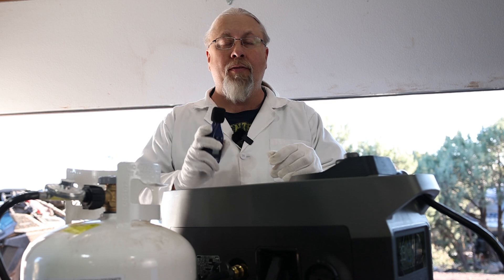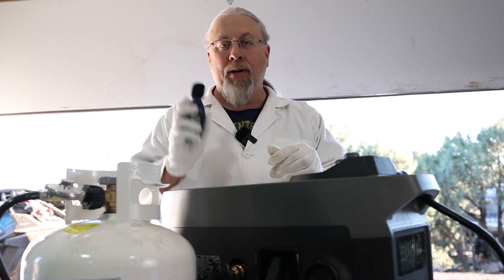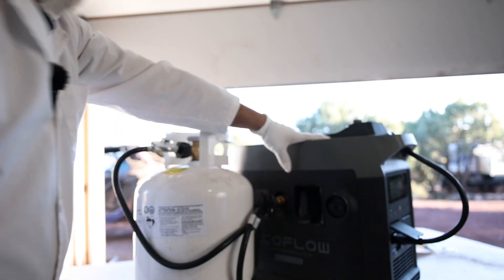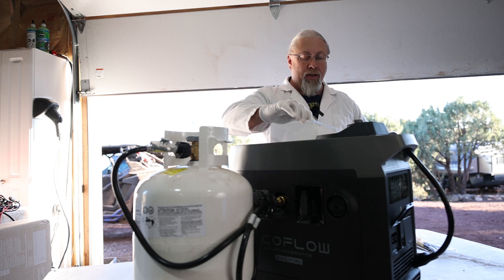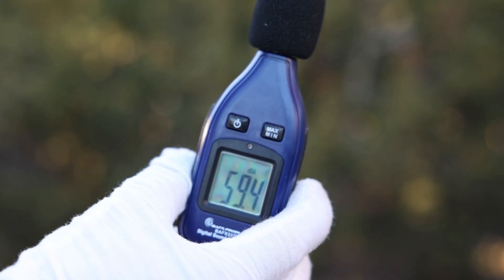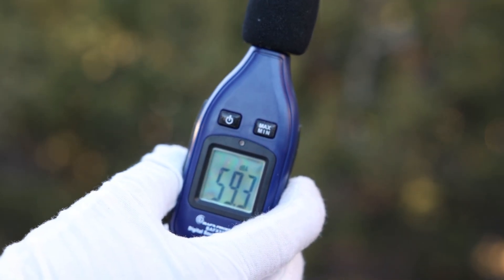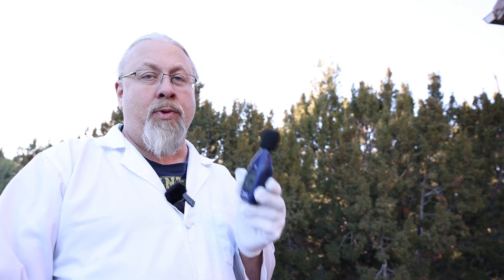Let's go 21 feet away from this generator while it's running at idle in Eco Mode and see what kind of decibels we get. Using a tape measure to make sure we're the exact distance away — there we are at 21 feet. 59 decibels at idle at 21 feet. Now let's add a thousand watt load and see how much louder it gets at the same distance. 70 decibels — a 10 decibel increase at 21 feet.